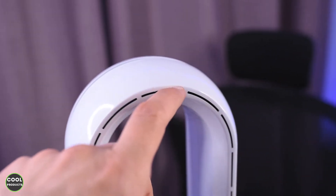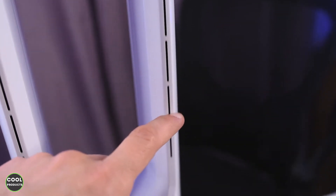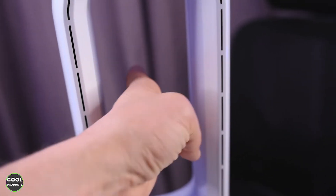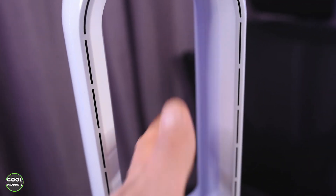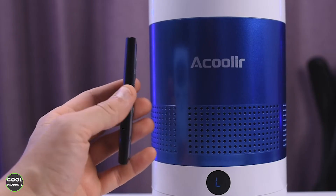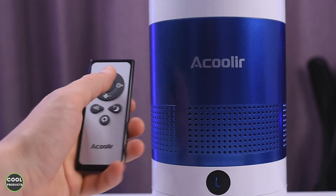This is the top part — we have different holes over here and the fan pushes air through them. In the middle there is quite a lot of space. I consider this to be the main feature of this fan: it is bladeless, and the design is quite cool.